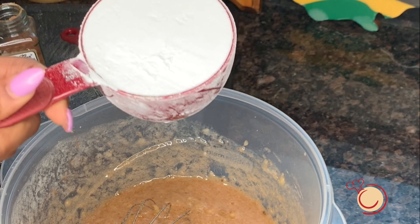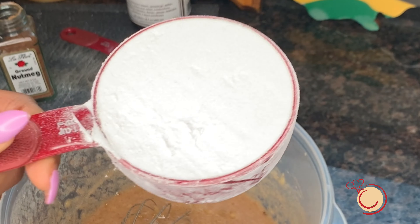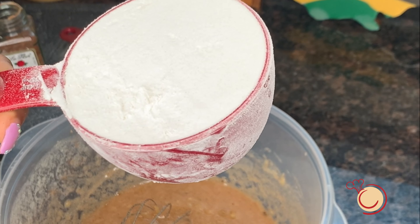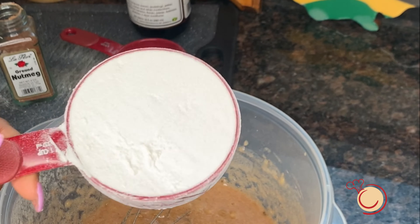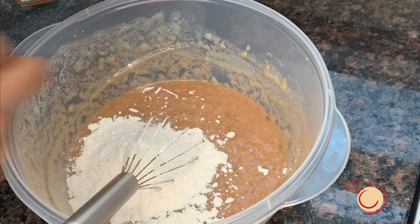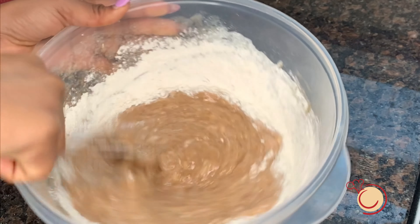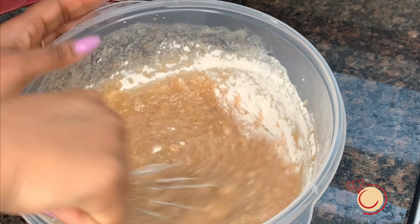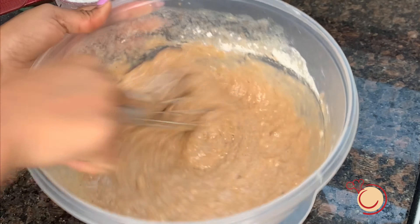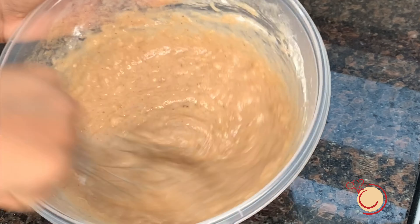Now I'm going to add my flour. I have one cup of flour right here. I might use more depending on the consistency as I go along. I'm going to add it little by little and use that to determine if I need more flour or not.